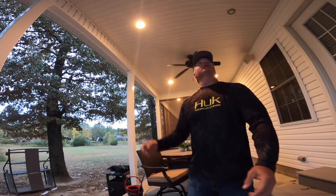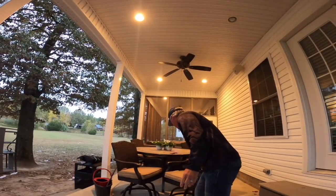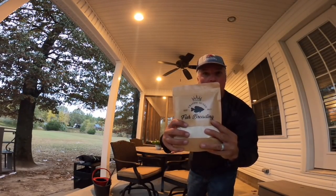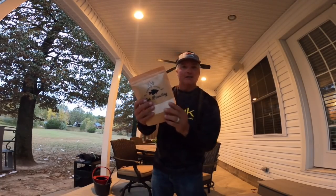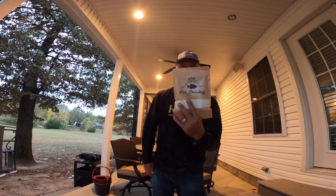I wanted to share with you guys the breading I'm gonna be using today — that's from the Crappie Queen online. She came out with this new fish breading right here. Check her out at crappiequeens.com. She's worked on this for quite a long time — since 2017. We're gonna give it a try tonight and I'm gonna show you what it looks like at the end.